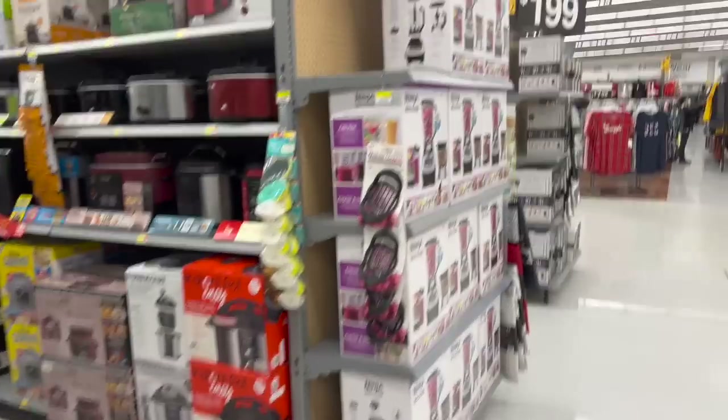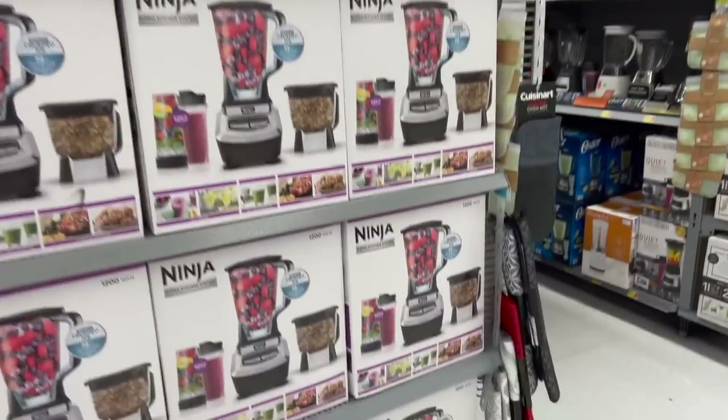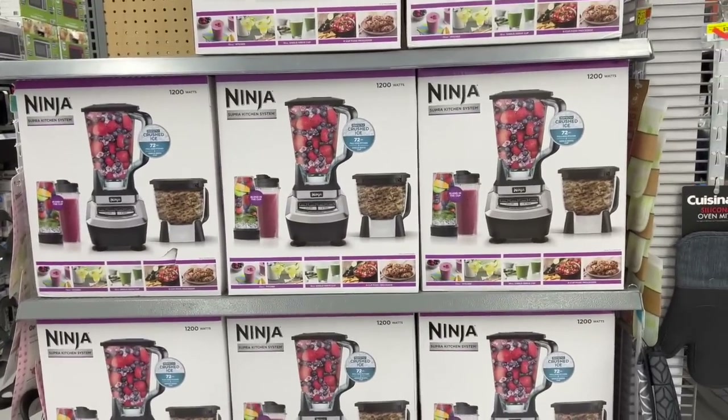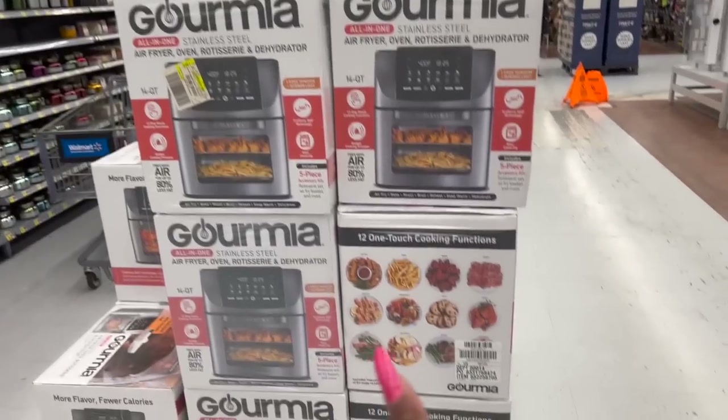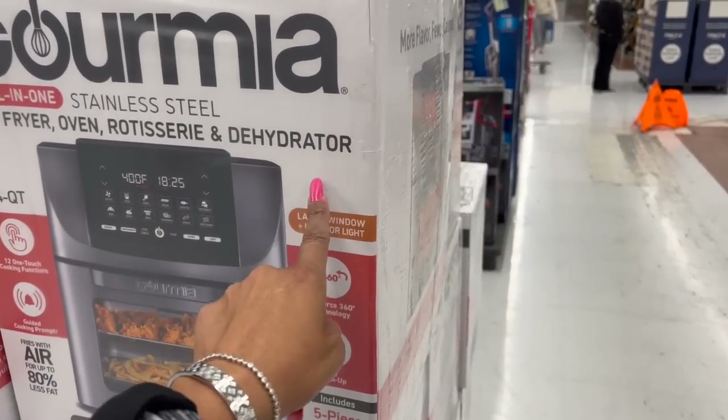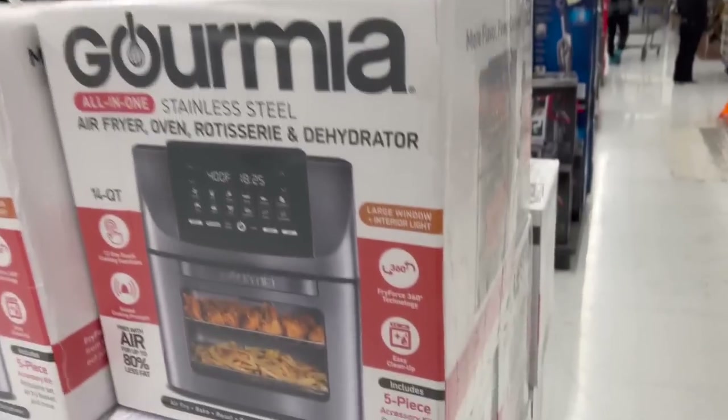Over here they also have a Ninja for $99. I don't do any of that stuff, but $99 is not bad. I actually think this is a pretty good deal for the air fryer — it's stainless steel air fryer oven, rotisserie, and dehydrator, 60 bucks. That's not bad for that as well.